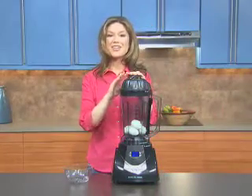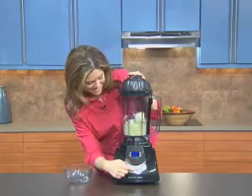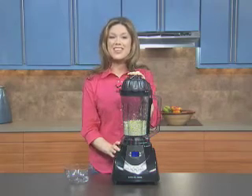Press the pulse button until all the eggs have been chopped. The length of time and number of pulses may vary depending on the ingredients.